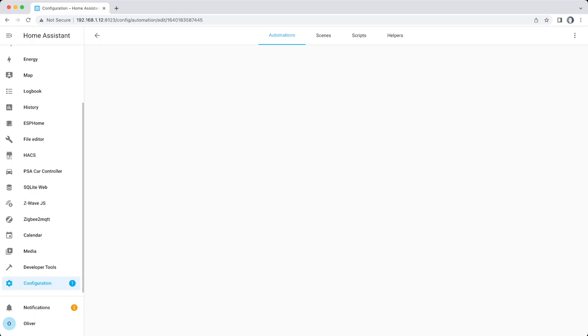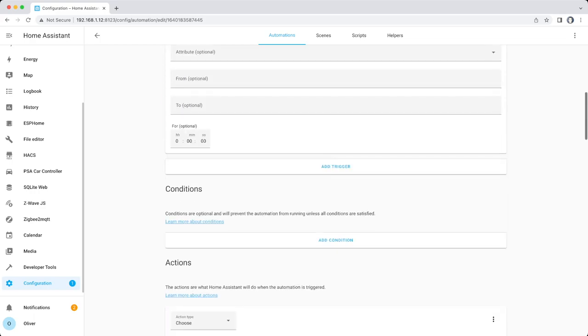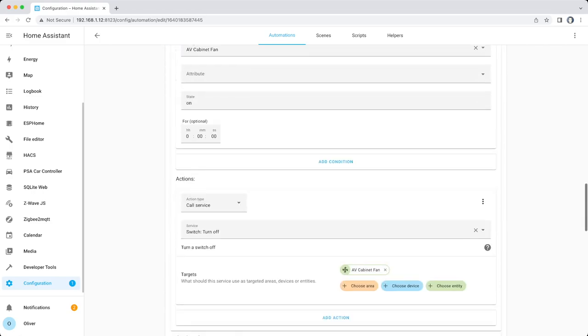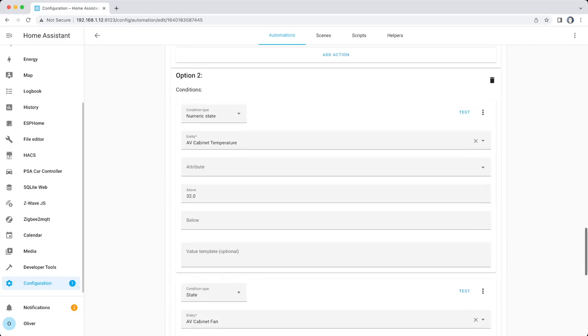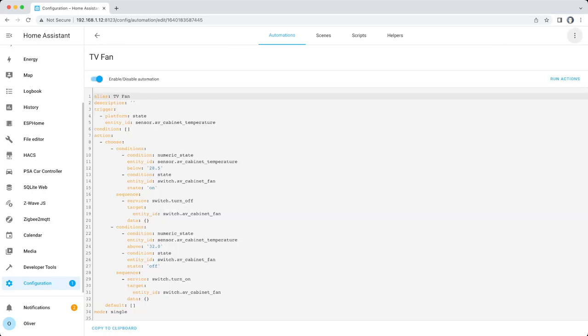Finally, that fan needed automating — and this one is very simple. If the temperature drops below 28.5°C then the fan turns off; if it rises above 32°C then the fan turns on. There's a bit of a gap between the two values in order to stop frequent toggling of the fan switch when the temperature is hovering around a particular level, and I figured out those thresholds by keeping an eye on the temperature graph for a few days. ESPHome is really fun to play with and it is very satisfying when you manage to get something working like this, but it's also quite frustrating and can be a steep learning curve — so be warned, if you do go down this rabbit hole you're likely to lose days of your life to it.